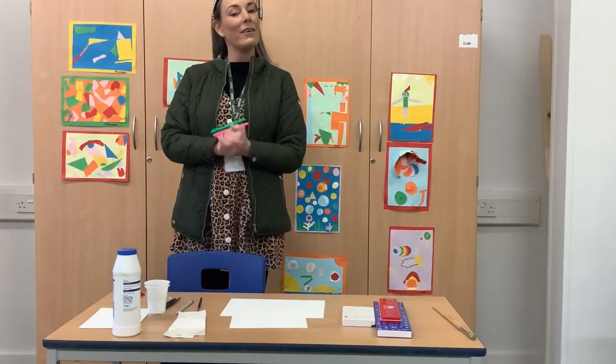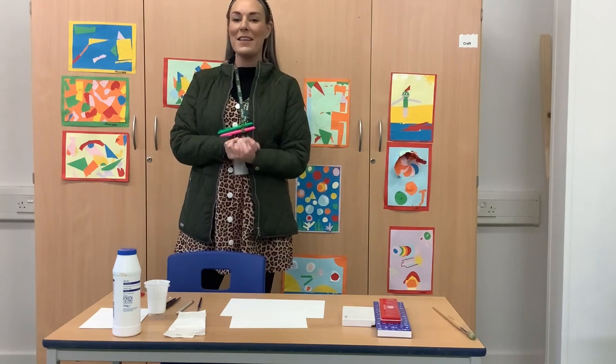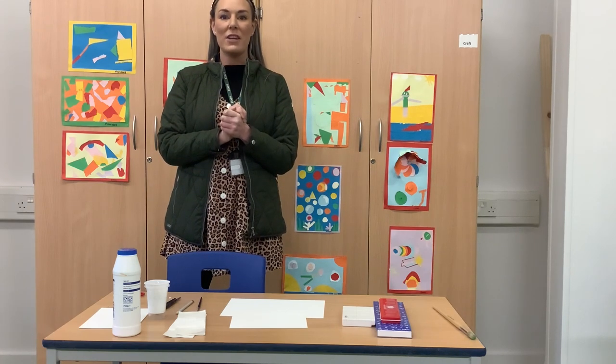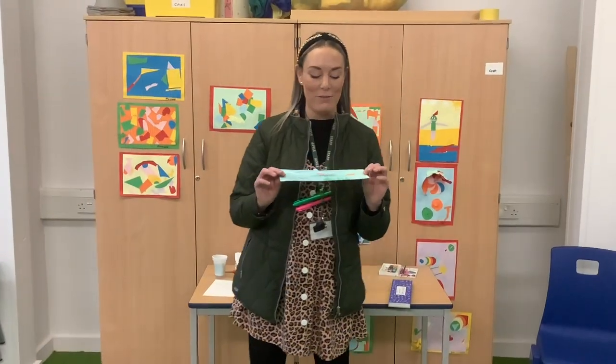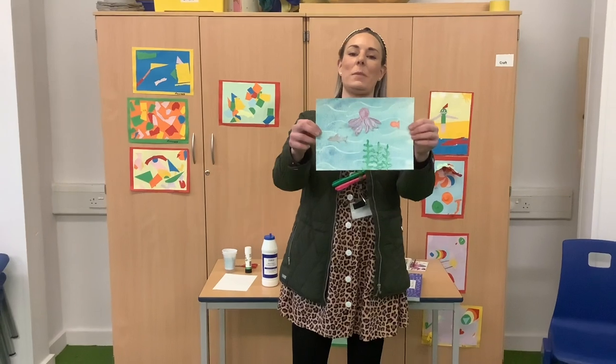Hello Year 4 and welcome to Art with Mrs Badders. I hope you're all well. This week we are going to be doing some science art, and today we are going to be creating an underwater scene.